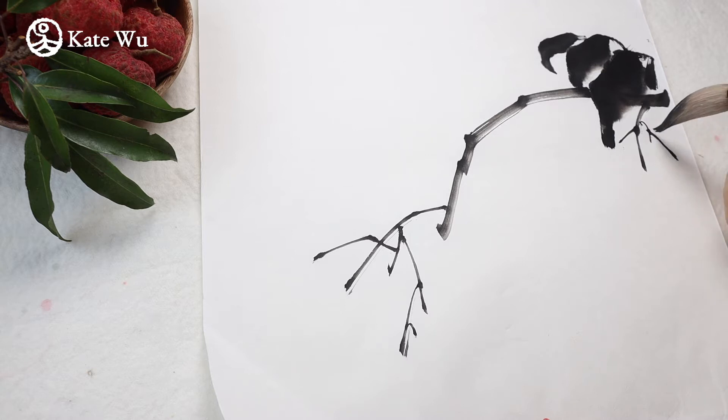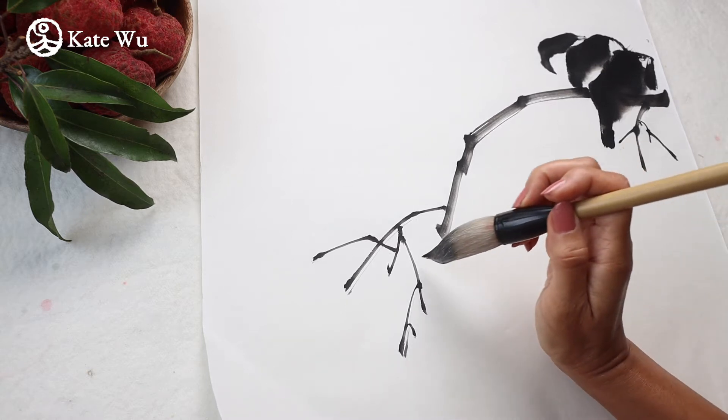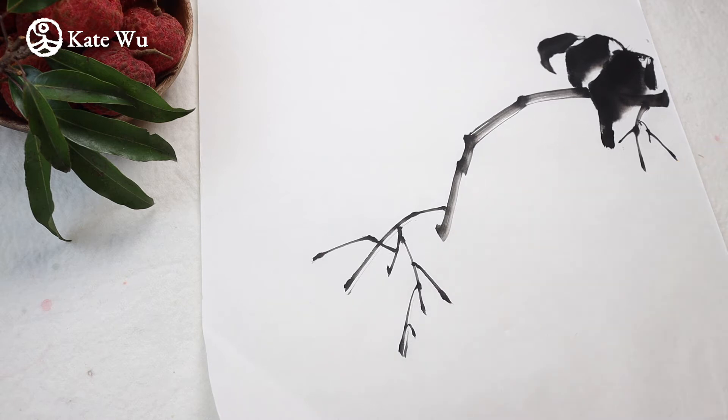So I'll paint some smaller branches here. As always I will show you some close-up later so just stay tuned. This is the basic form of my composition of this painting.